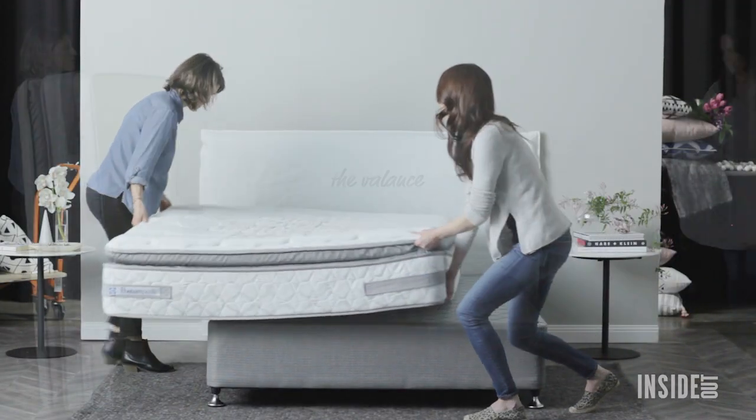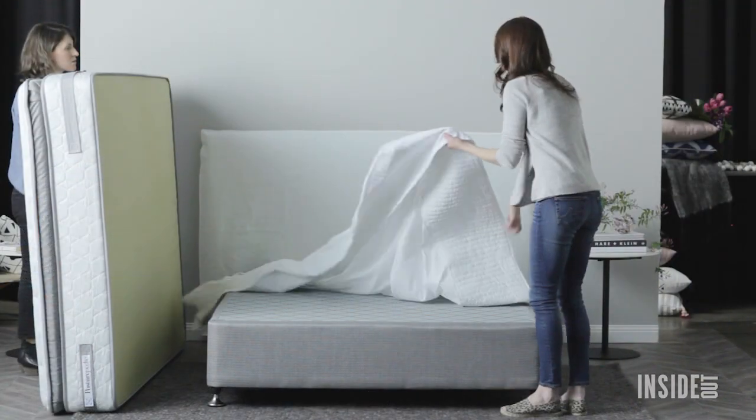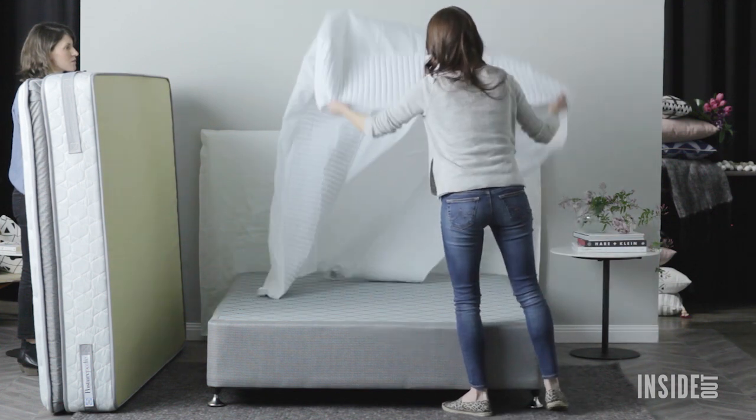You only need a valance if you have an ensemble bed. There used to be nasty ruffled dust gatherers, but now there are beautiful modern styles.